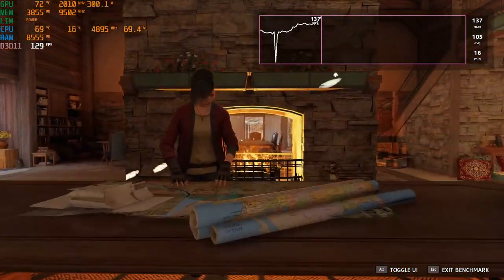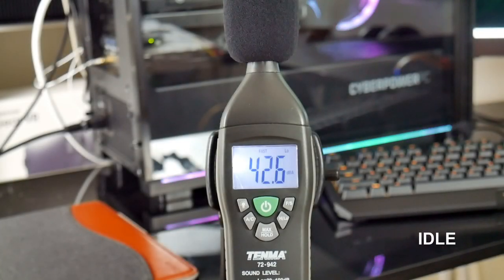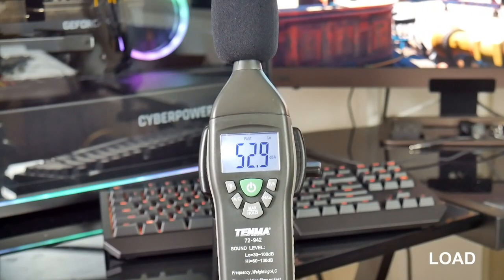Annoyingly, these fans not only move little air but they are loud as well. At idle the RTX 3080 is silent, so the 4 case fans are at 43 decibels and will definitely be heard if you are doing any audio recording. Under load the GPU kicks in and we are at 53 decibels, which is louder than the desktop I built.